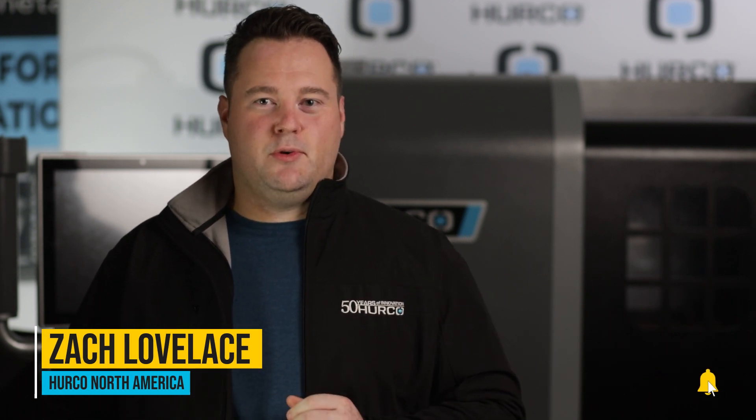Hi guys, it's Zach with Herco North America. In the video tool and parts setup on a lathe, I showed you how to set up your tools manually on your Herco lathe. But what about the new customer who just got their first lathe with a tool presetter? Or maybe you have a new machinist on your floor who isn't too familiar with your Herco lathes. Well don't worry, we're here to help today and we're going to show you a tutorial on how to set up your tooling on your Herco lathe with a tool presetter.